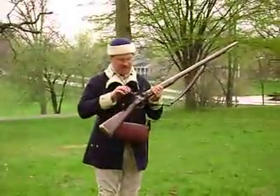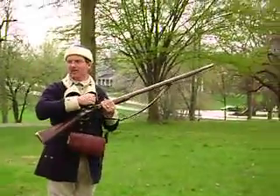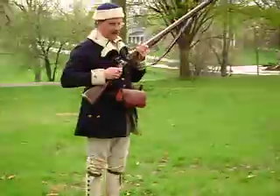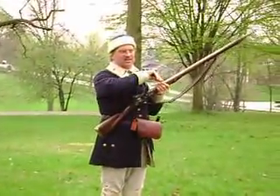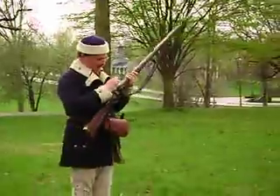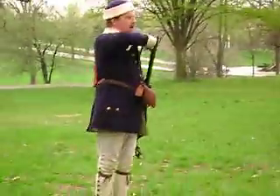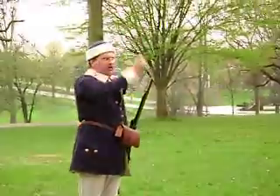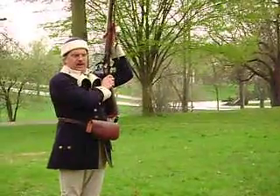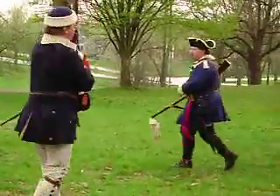The musket uses the same mechanism — it's a slightly heavier duty lock, a musket lock, not the rifle lock which is sometimes a little more refined. This is a more mass-produced weapon, but it works the same way. They'll demonstrate: prime and load — prime first, then cast about, load, push the ball in, bring out the ramrod and run the ball down. You'd show your officer you're ready, then shoulder arms and prepare to fire.